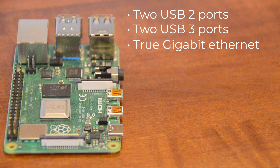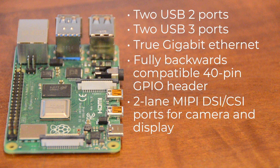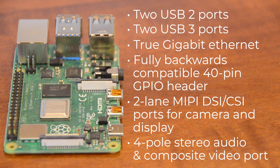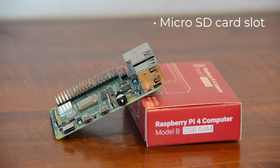It also has True Gigabit Ethernet, a fully backwards compatible 40-pin GPIO header, 2-lane MIPI DSI and CSI ports for camera and display, 4-pole stereo audio and a composite video port, a micro SD card slot for loading an operating system and data storage, and it's power over ethernet enabled. This iteration of the Pi is a powerhouse, and our newest kits allow you to utilize the power in a multitude of ways.